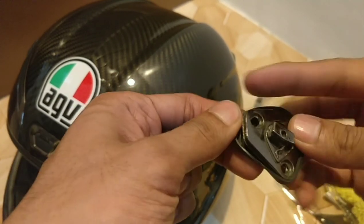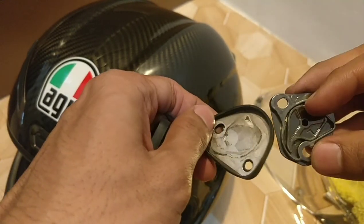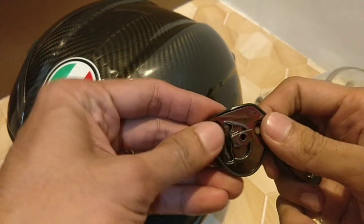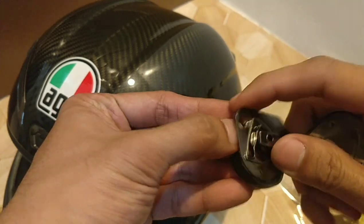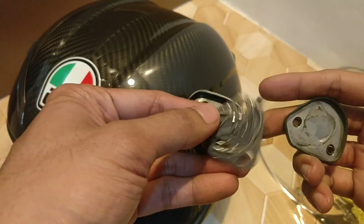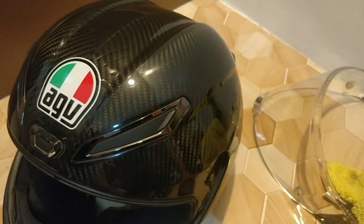Now it's time to install the base plate. This is the old base plate, which has a stock plate behind it, and this is the new one — it does not have a plate behind it. So we're gonna install the stock one.